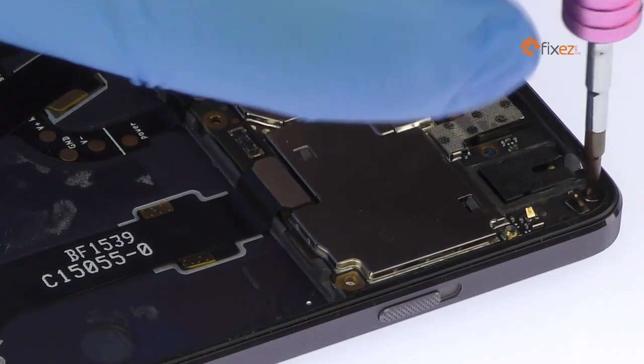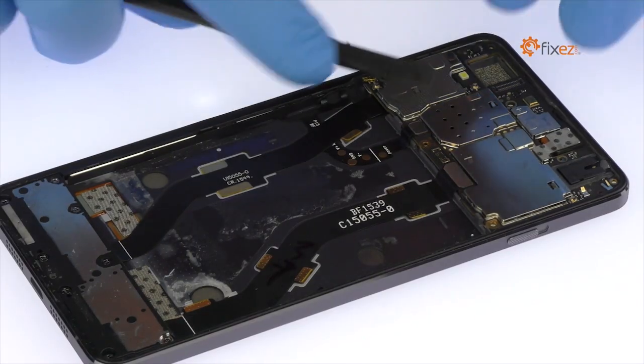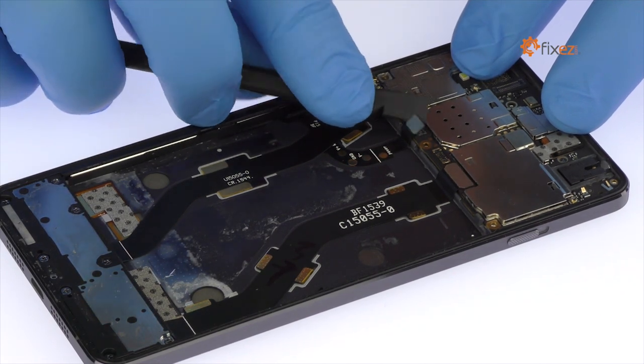Remove the following Phillips screw securing the OnePlus X motherboard in place. Detach the OnePlus X power and volume buttons cable, interconnect cable, and signal cable from the motherboard.